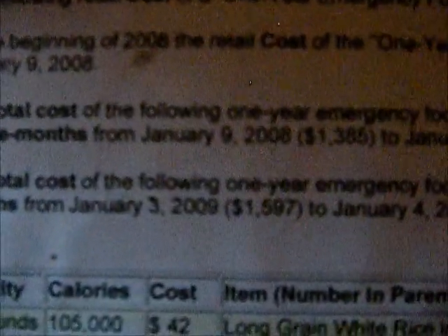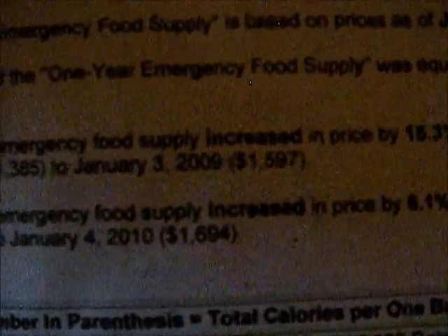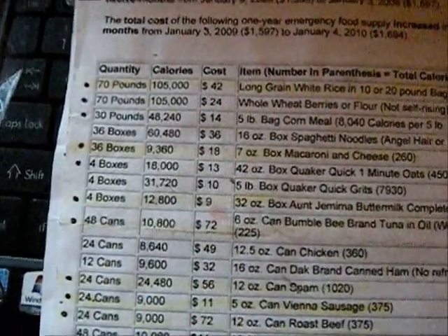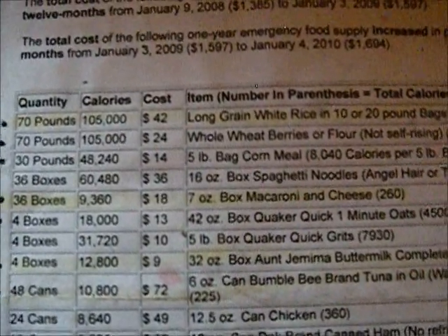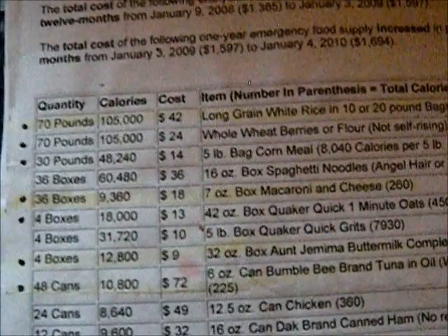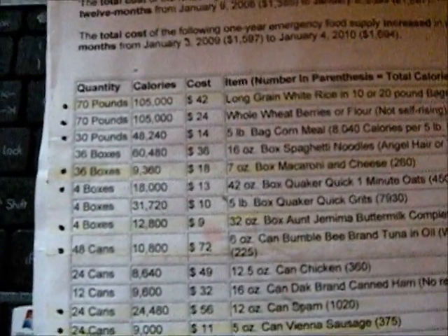Here's another good reason to start your food storage now: at the beginning of 2008 this list would have cost about $1,385. In 2009 it would have cost about $200 more, and in 2010 another $100 more. If you buy 280 pounds of rice now, you're saving money as prices gradually go up. It just makes sense to buy in bulk even if you're not prepping long-term — sometimes we just can't afford the grocery store and we pull something out of the cabinet and make it work.